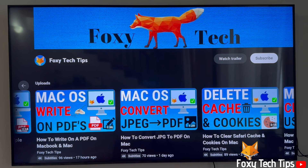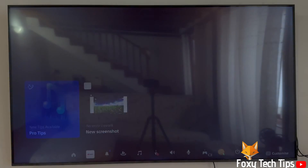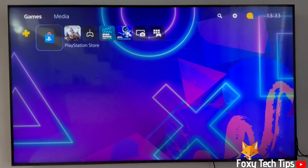Welcome to a Foxy Tech Tips tutorial on turning off auto renewal for PS Plus subscriptions on PlayStation 5. If you find this video helpful, please consider subscribing to my channel and liking the video.